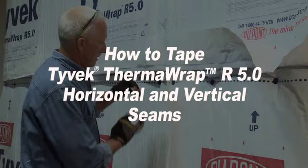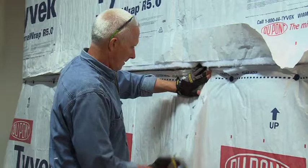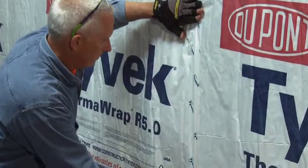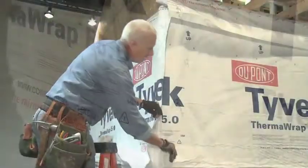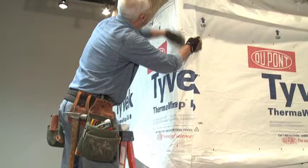This video shows the taping of all horizontal and vertical seams. The first step is to tape all vertical seams using 2-inch Tyvek seam tape. It will help to fold down all horizontal uninsulated flaps prior to taping the vertical seams.